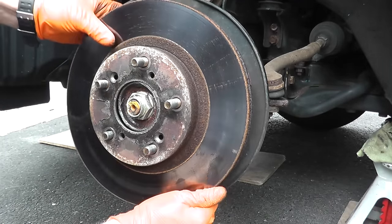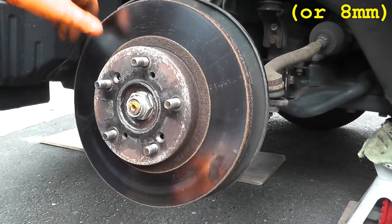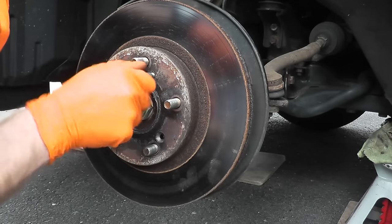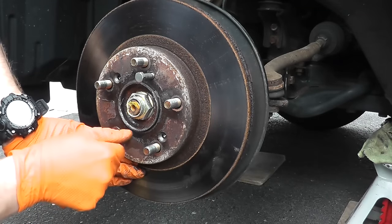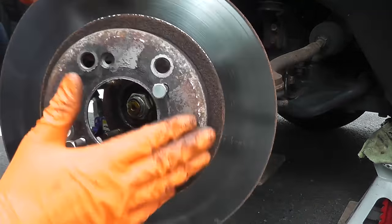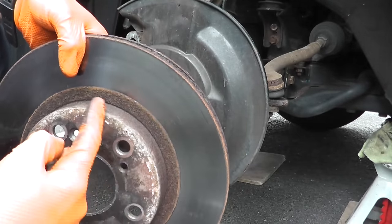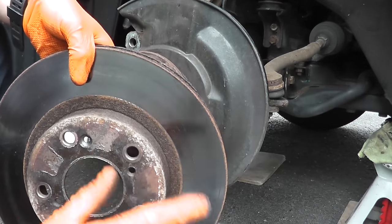You have two six millimeter ends — many rotors have these six millimeter holes. All you do is slowly turn the screw, and as you turn it, it will strike the hub and push off the rotor. If you don't have these six millimeter ends, you can slowly strike the circumference of the rotor with a hammer or use a puller. But if you have these six millimeter ends, by far it's your fastest and easiest bet.